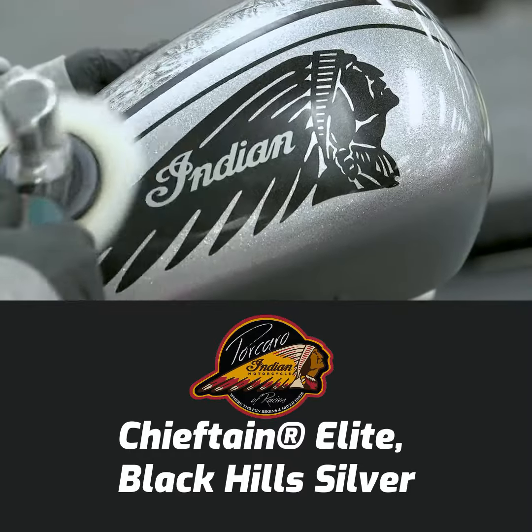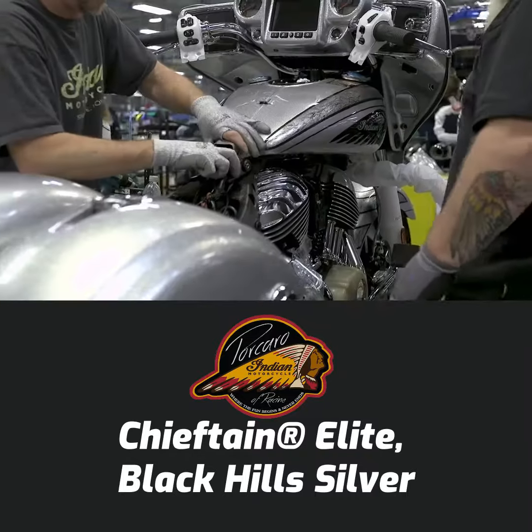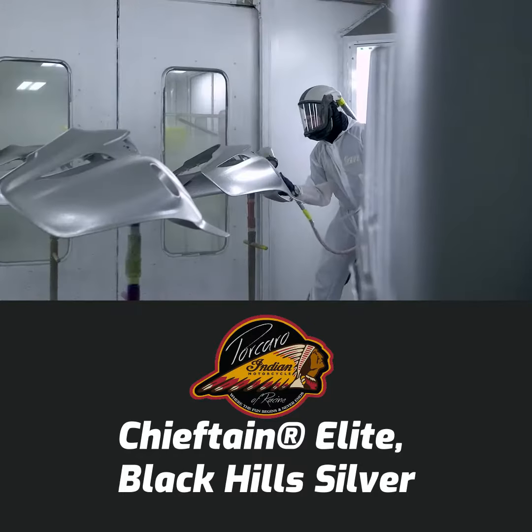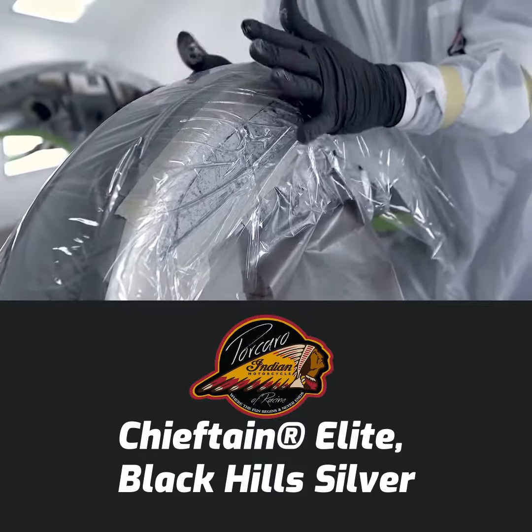You're getting the advantage of a well-engineered, well-designed, tested motorcycle, but all of the extras — all of that hand stuff that makes it a custom, makes it special — and the work that's done, you can't replicate it.